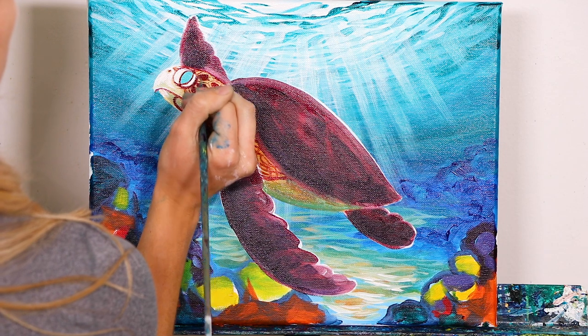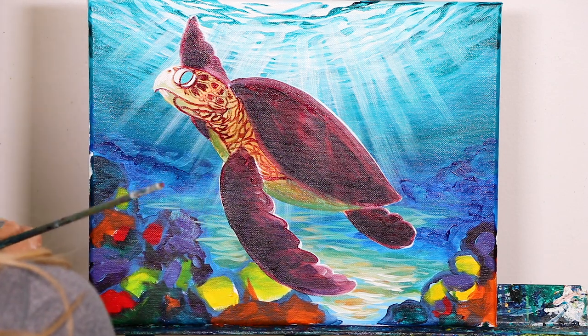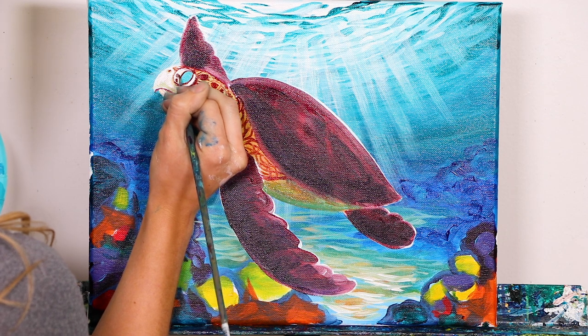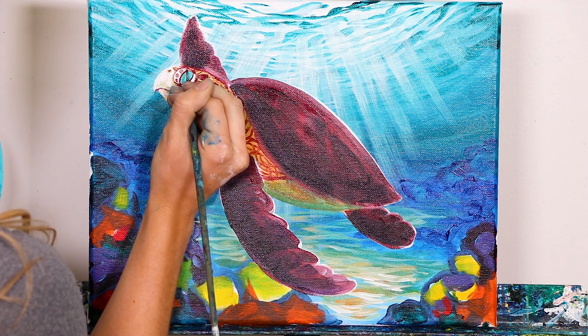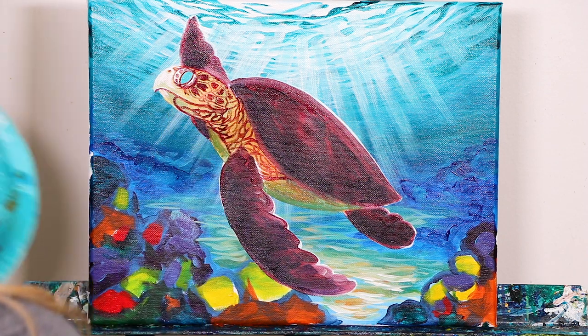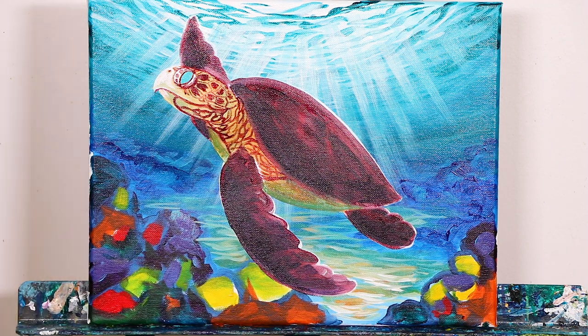Don't forget to fill in the top. While we're doing this, we're also going to go ahead and add in a few little plates in the eyebrow and the lower eyelid as well, just like that.